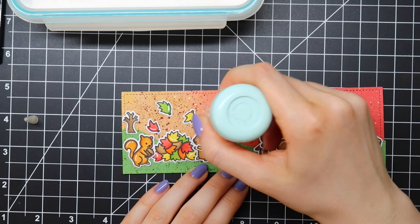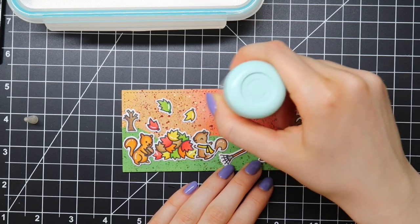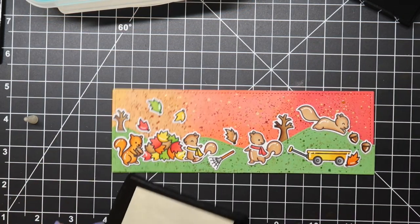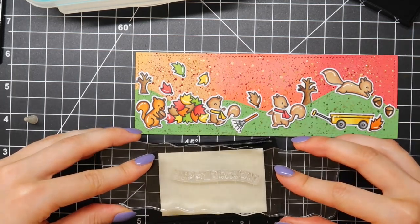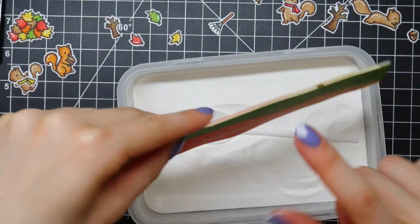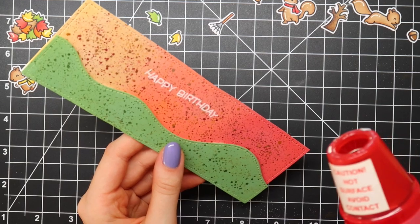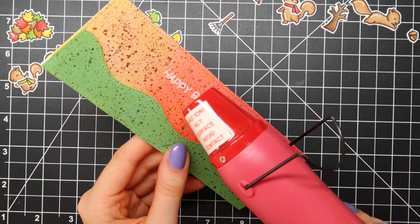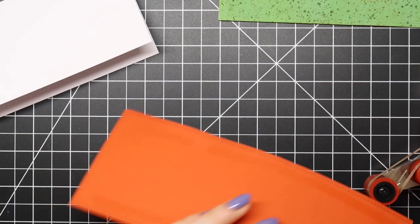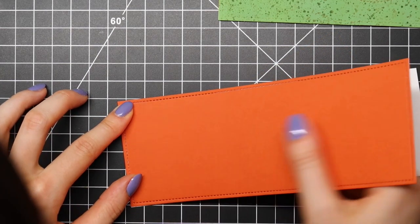I laid out all of my colored images on my slimline piece but didn't adhere them yet because I'll be heat embossing a sentiment first. I'm going in with my powder tool just to remove any static cling and prep my cardstock. I'm stamping a sentiment from the Wavy Signs theme set from Lawn Fawn using VersaMark ink, then sprinkling on opaque bright white embossing powder from WOW, and brushing off any excess. Before heat embossing, make sure your Distress Oxide background and watercolor spatters are completely dry — I let my piece dry overnight.